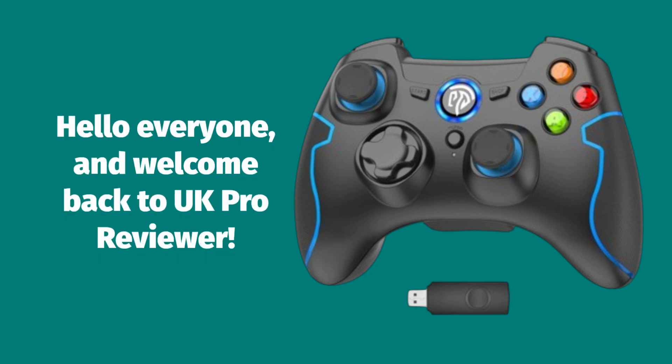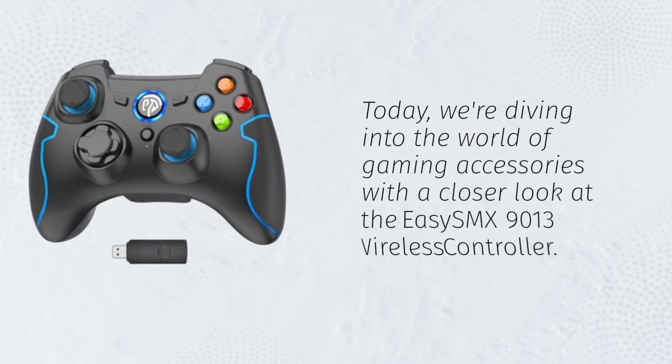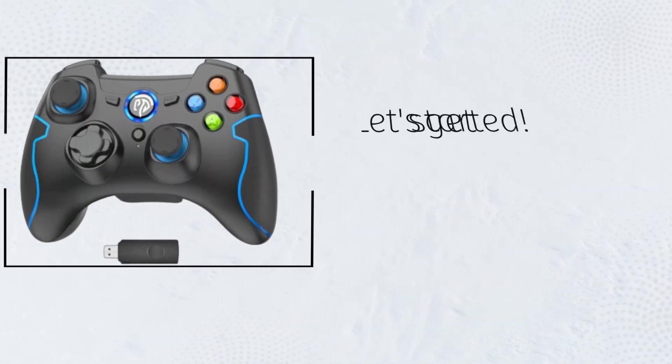Hello everyone, and welcome back to UK Pro Reviewer. Today, we're diving into the world of gaming accessories with a closer look at the EZSMX 9013 Wireless Controller. Let's get started.